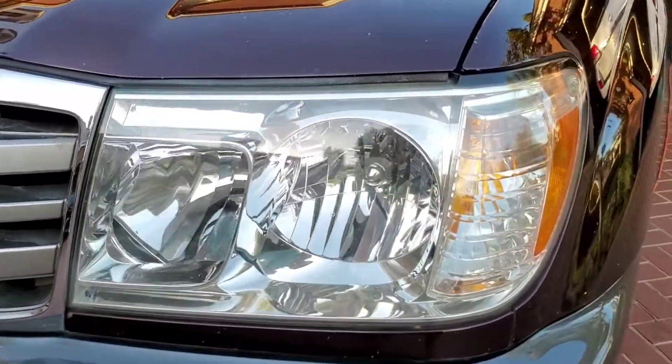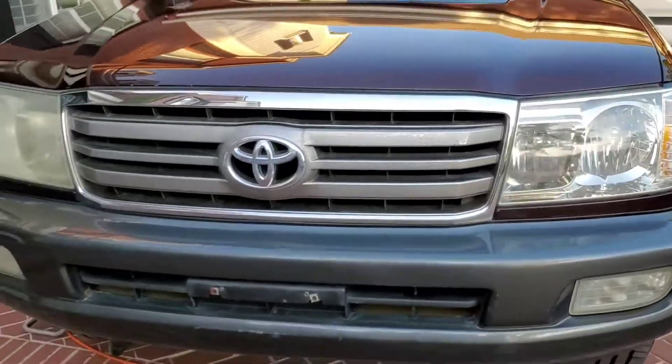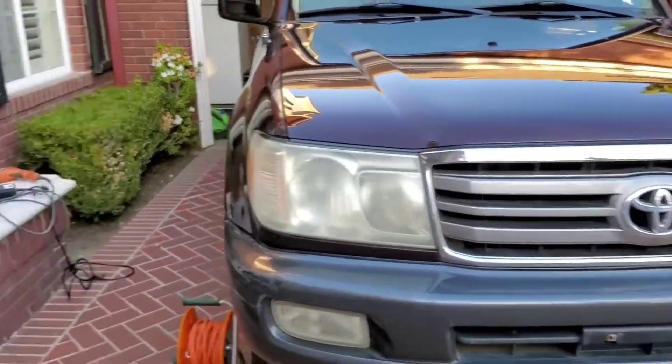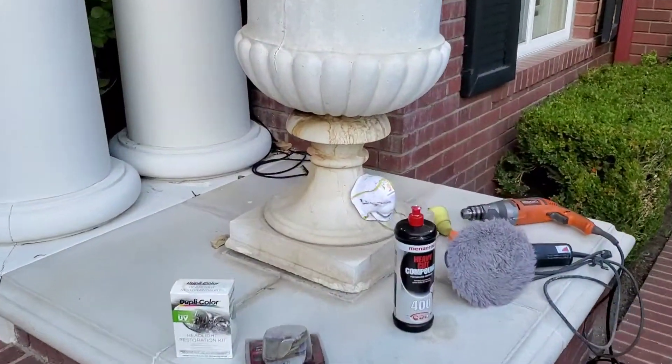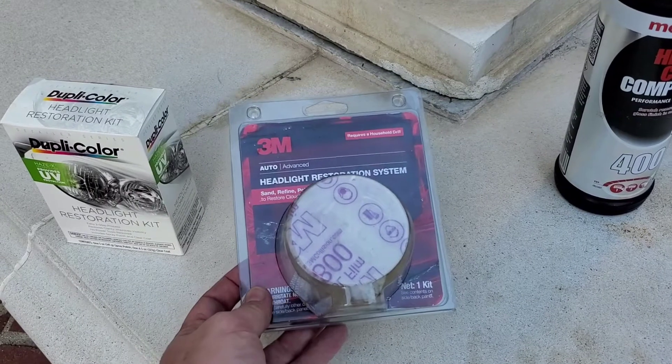I just did this light a minute ago and it took me no time. Now before I show you how I do it, let me tell you — just like you, I looked on YouTube and was looking at all these products. People show videos on how to use the 3M with your drill and sand for about an hour.